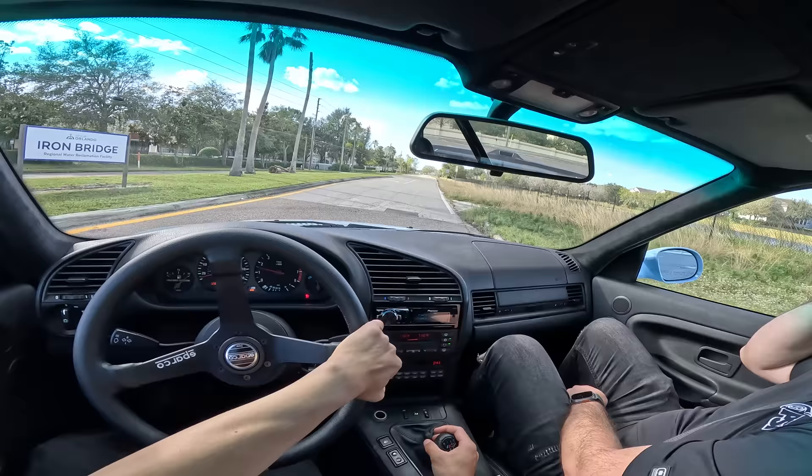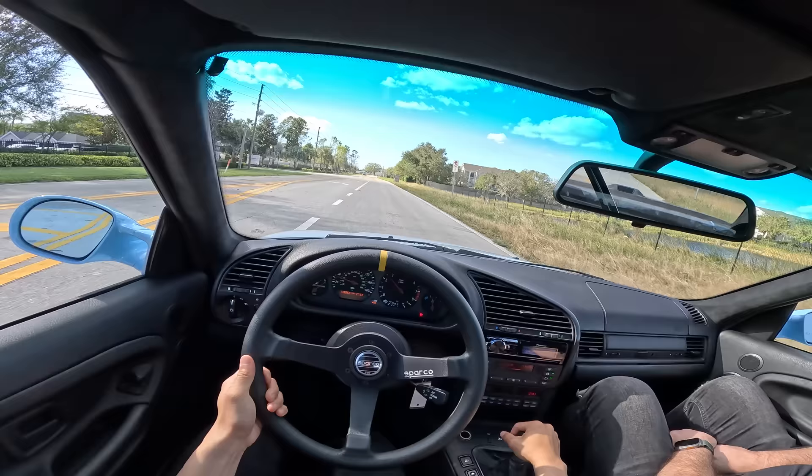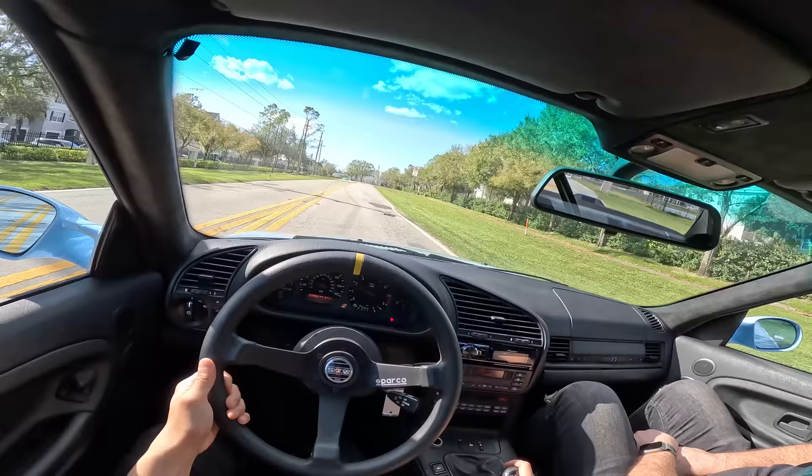Do these have like some kind of assist? No — you have a slave and a master, but there's nothing crazy. Not like a Porsche. Yeah, it's very easy to drive. Very. Love it.